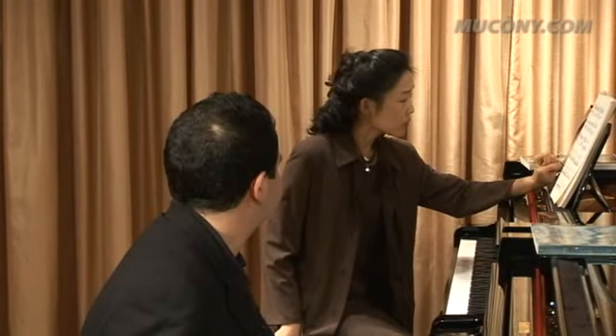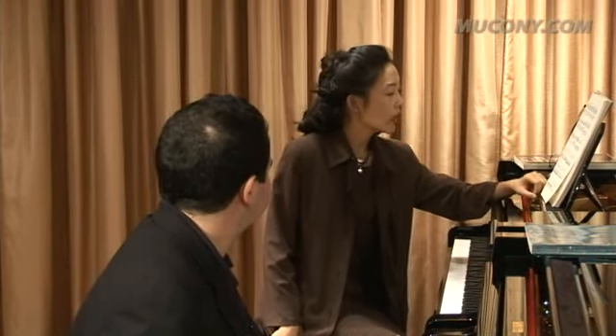This piece obviously is all about surprises and humor and charm, right? And I think you know that and I think you already capture that, but I think there could be even more of it.